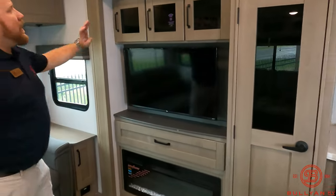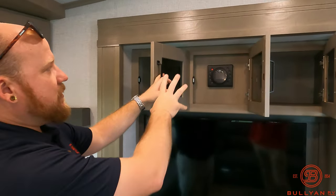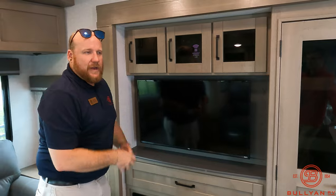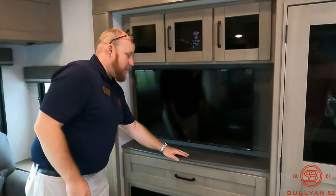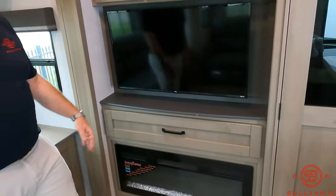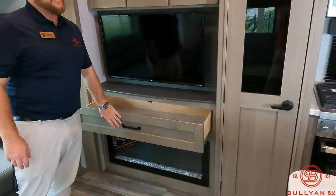JBL sound system with speakers throughout — down here, bedroom, outside — different zones, Bluetooth-capable. If you're not sure how that all works, we have a full orientation included with any sale of our camper. The fireplace is electric, so free heat when you're plugged in to take the chill off. And look at this — more storage for games and extra stuff. You can't have enough storage in a camper.